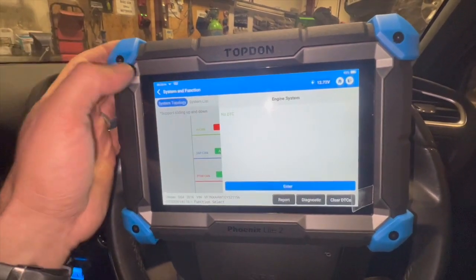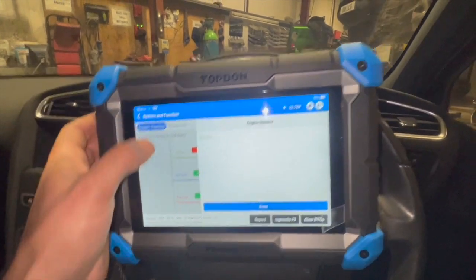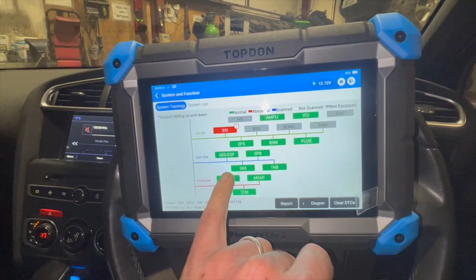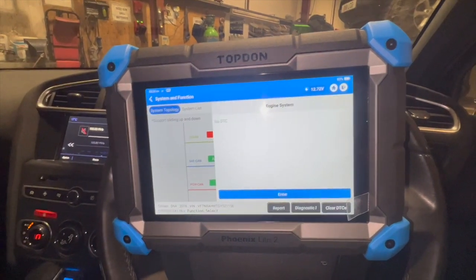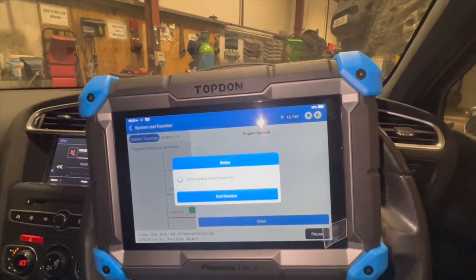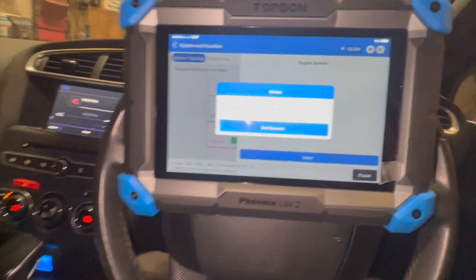Once the knock sensor has been replaced, there is actually an option for doing some sort of programming after fitting the new knock sensor. I'll show you that quickly once we've fitted the actual sensor.